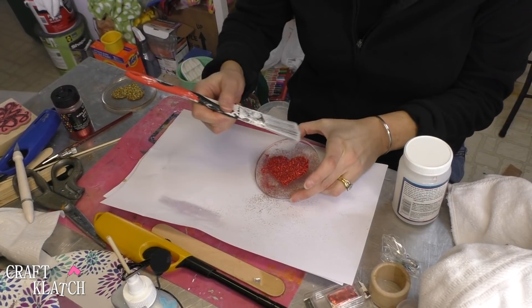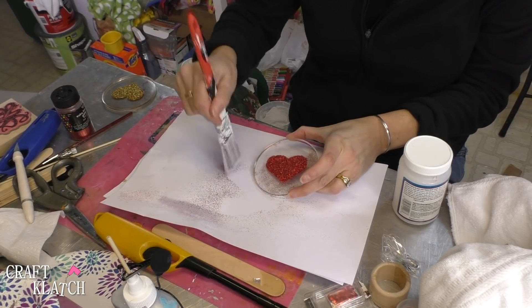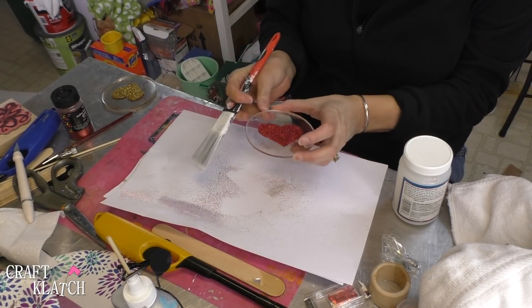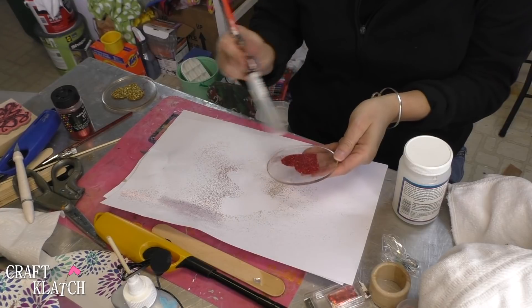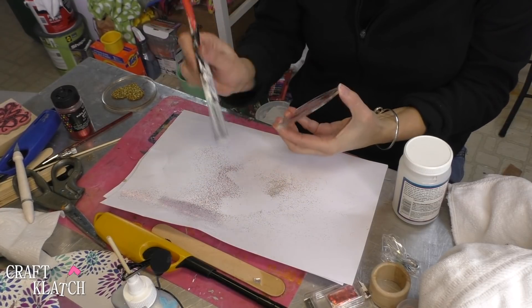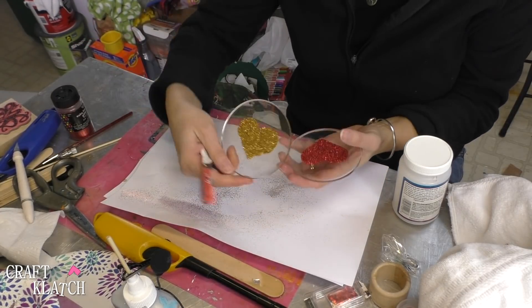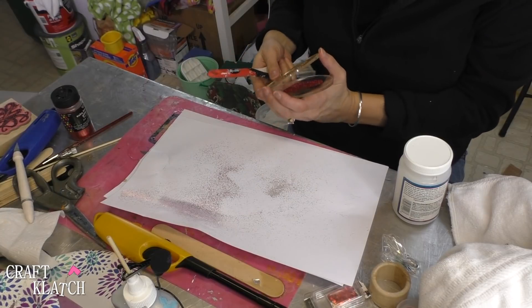Set it aside to dry and let everything dry completely. Once everything's dry, go ahead and take a soft paintbrush and brush off the excess. You're not going to get every bit off no matter how much you try, so get as much as you can off. A lot of this is on the back. And now you've got this cute heart. I already did the gold, and now I'm going to prep some resin.